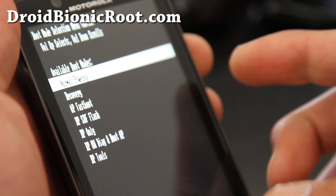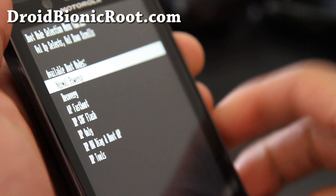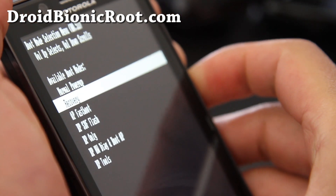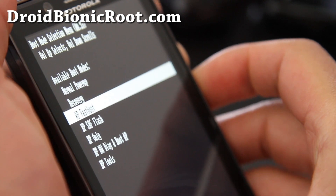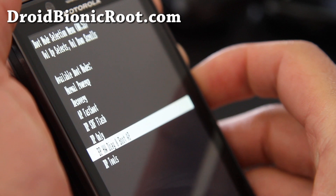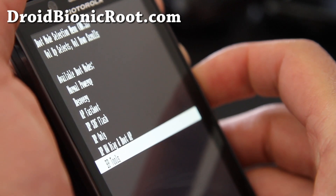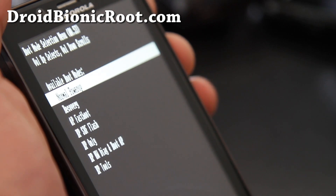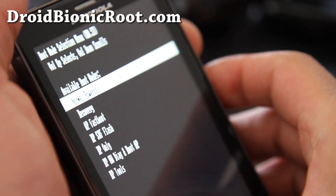So you've got: normal power up — you can use volume up to select or volume down to scroll — recovery, fastboot, SBF flash, BP only, hardware diag, and bb tools. I'm not sure what those last ones are, but that's how you get into your bootloader and also your recovery.